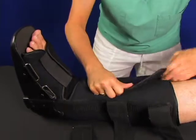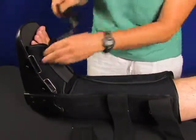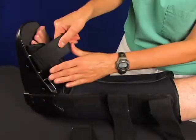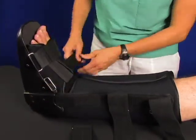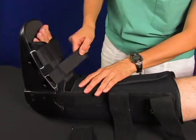Then you start strapping — start from the bottom and go up. Pull it up firmly; you want to pull the foot snugly down into the boot. It's sort of like a snow boot.